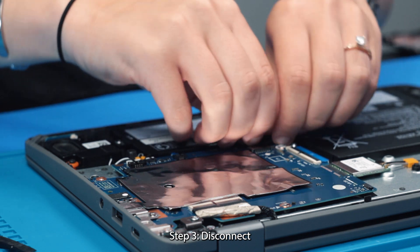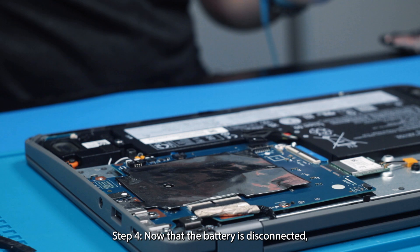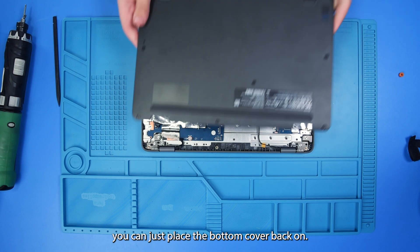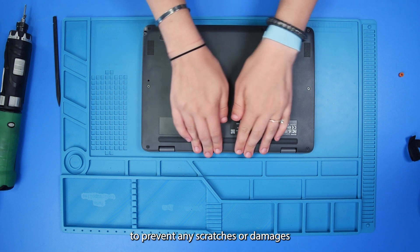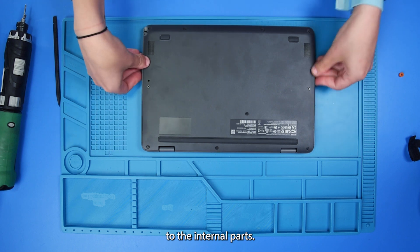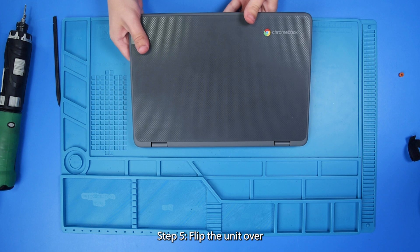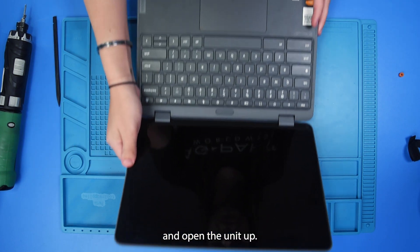And then you can disconnect the battery from the motherboard. Now that the battery is disconnected, you can just place the bottom cover back on to prevent any scratches or damages to the internal parts. And then flip the unit over and open the unit up.